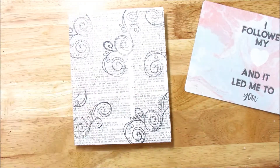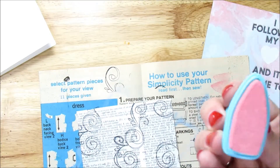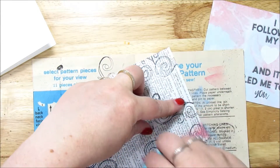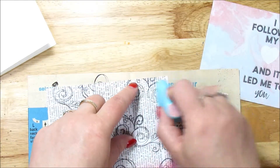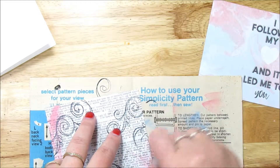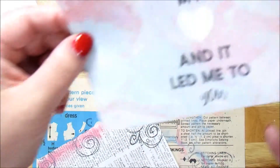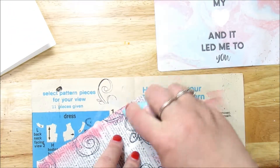I think I want to ink the edges of this as well. This is the color old rose — it's with the chalk inks, which I think is really pretty. And I'm just lightly inking the edges that way it sets it apart from all of the white. Now this 'I followed my heart and it led me to you' is in blue and pink, so either one would work just fine.